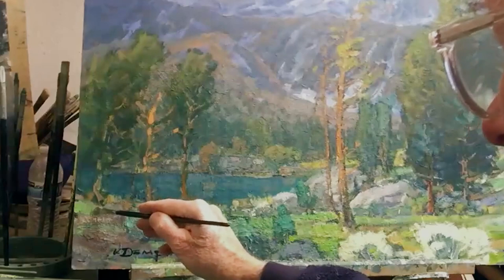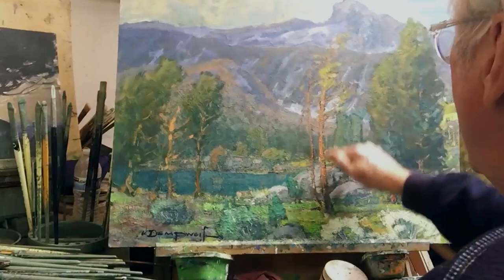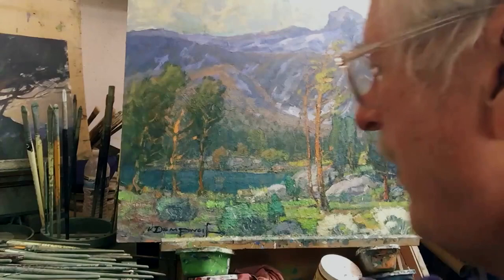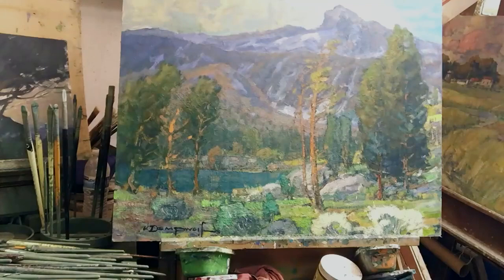Every time I look at this I find my brush hairs everywhere, but I just scrape them off. I like impasto paint, but not when the paint gets so thick that it starts casting shadows — that ends up disturbing me as well.